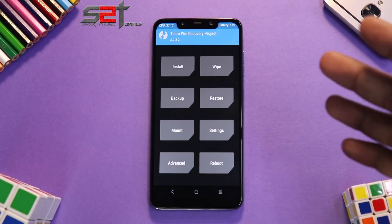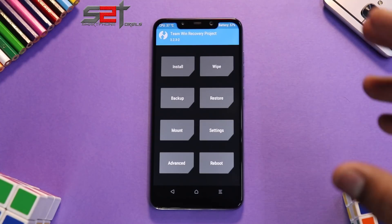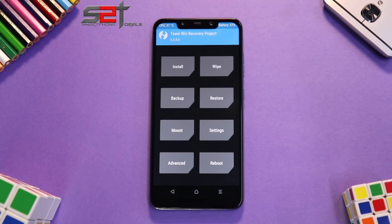Let me give a disclaimer first: this is not a daily driver. SIM cards are not working, though you can see your IMEI and related info. This is a highly experimental ROM, so if you just want to get a feel of it, give it a try and then revert back to stock. It may not break your phone, but it's always good to be sure of what you are doing. Before we start, let me share what needs to be done.